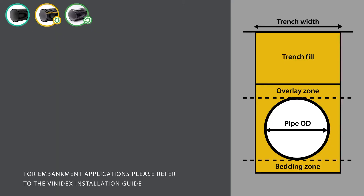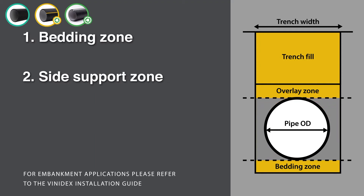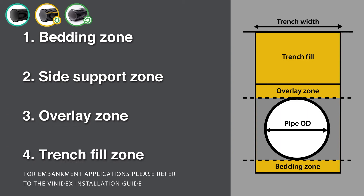The four main parts of the trench installation are: one, the bedding zone prior to pipe installation and house connections; two, the side support zone; three, the overlay zone; and four, the trench fill zone.